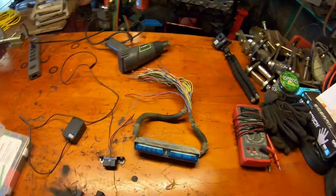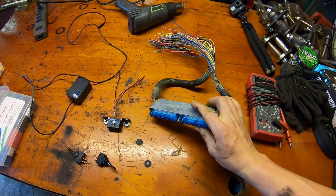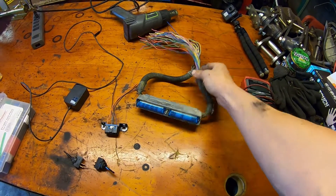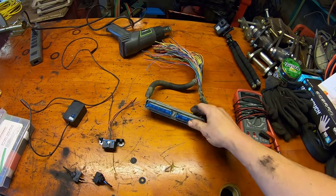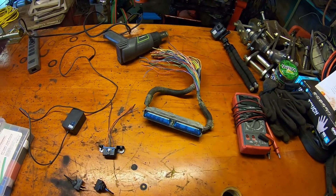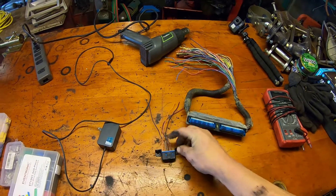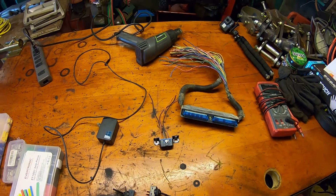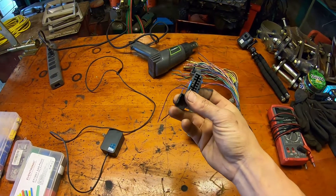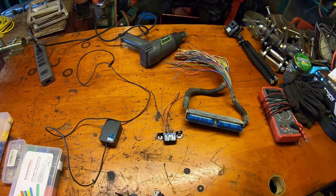Let's start with everything you need to do this. You need the blue connector for your PCM. You can pull this from a junkyard or a parts truck, wherever — there's hundreds and thousands of these. You just find one wherever you can get one. You also need an OBD connector port. You can probably get one of these out of almost any 1996 or newer vehicle. The whole point is that they're universal, so it doesn't matter what you get it out of.